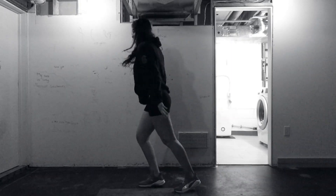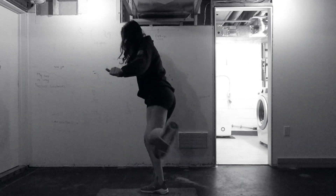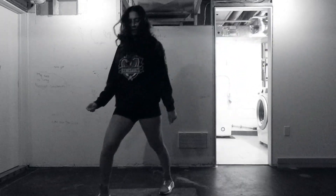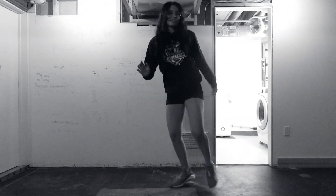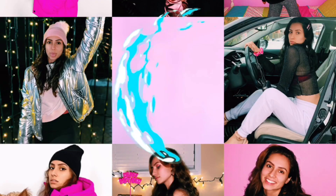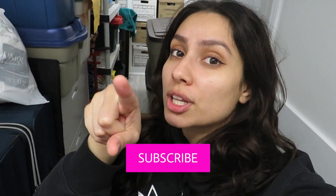Hello everyone, welcome back to my channel. Hey YouTube, what's up? If you're a new viewer, did you not look at the name before you clicked it? I'm Remy Madison, welcome to my channel. Hit that subscribe button down below — join the tiger ambush because I would love to have you. If you're all about fitness, fashion, raving, lifestyle, and a little bit of humor, hit the subscribe button.